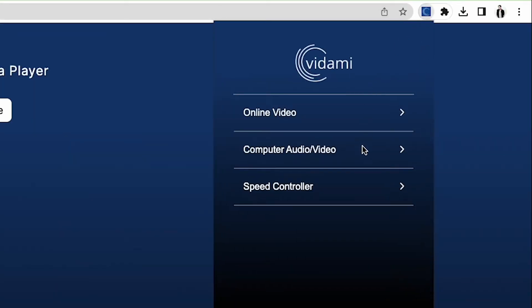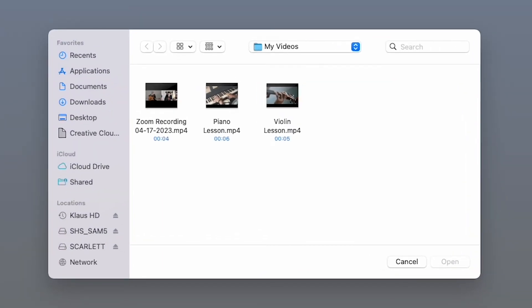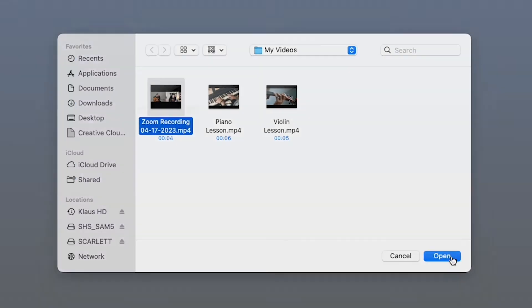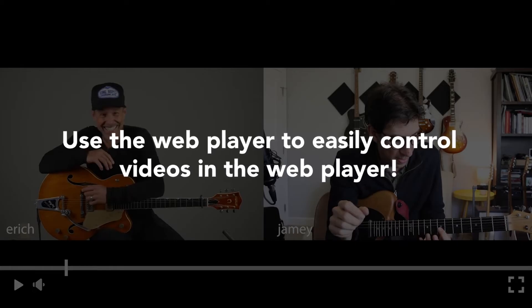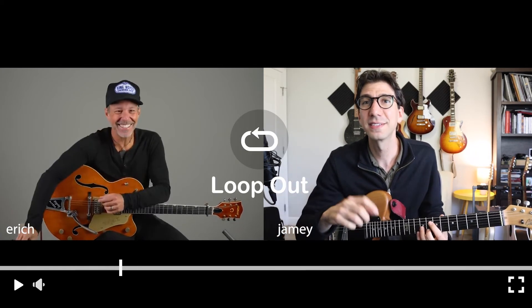The second Control Center tool allows you to use the Vidami Media Player to play video and audio files directly from your computer and take advantage of all the Vidami control functions using your local files. I like to take Zoom calls I have recorded and watch them back using the Control Center to keep learning long after the call is over. Play, pause, jump back and forth, and of course loop videos you're watching in real time. You could do this with private Zoom lessons as well.